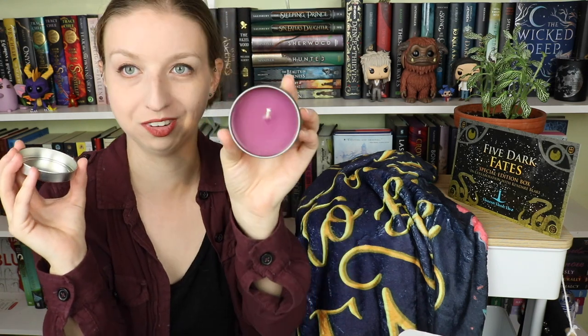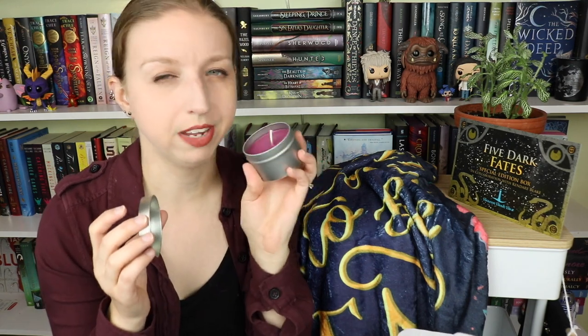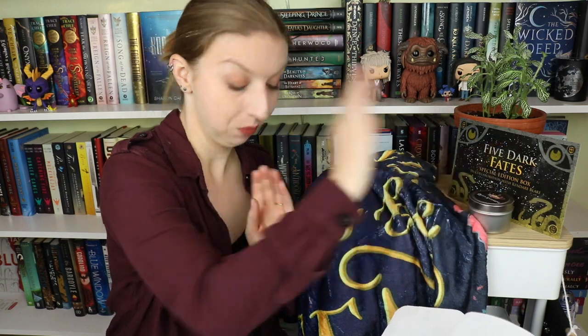Next we've got a candle. This is Queen Catherine — red wine, elderberry, and lily of the valley from Novelly Yours Candle. It's a lovely deep purple color. This smells royal — it smells like wine, actually. It's a really rich berry wine scent. I don't know if my mind is playing tricks on me because of the color, but it's rich smelling. We've got a candle!